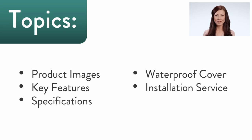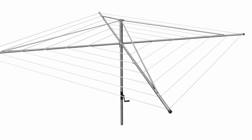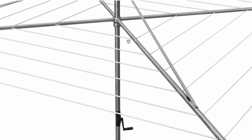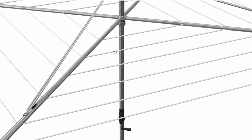Before we dive in, we'll give you a 3D virtual tour of the Austral Deluxe 5 using Lifestyle Clotheslines' awesome 3D viewer. The Austral Deluxe 5 boasts supreme reliability thanks to the extensive use of thick galvanized steel tubing, starting from the main pole all the way to the arms, including the vital components and drying lines.